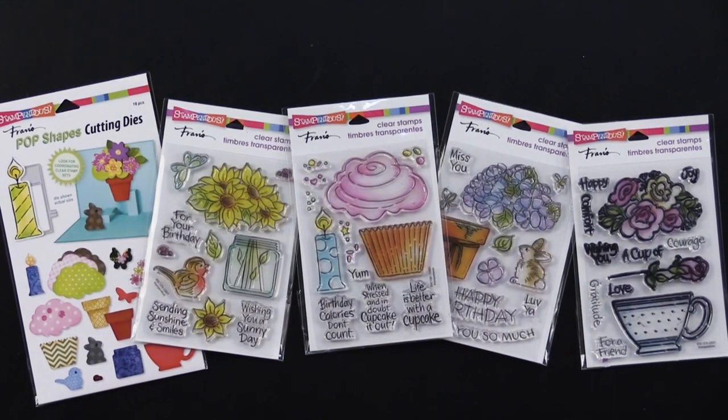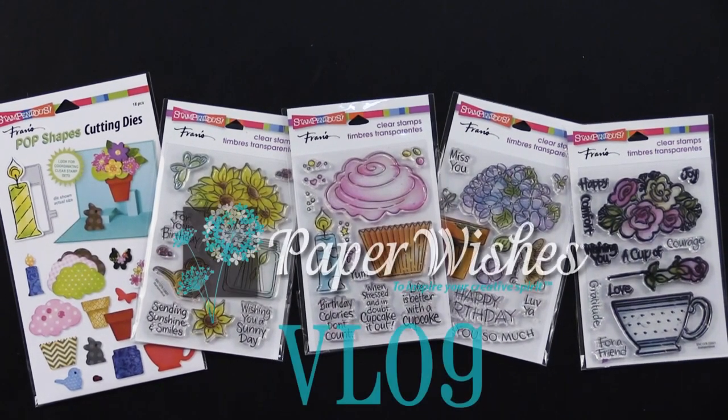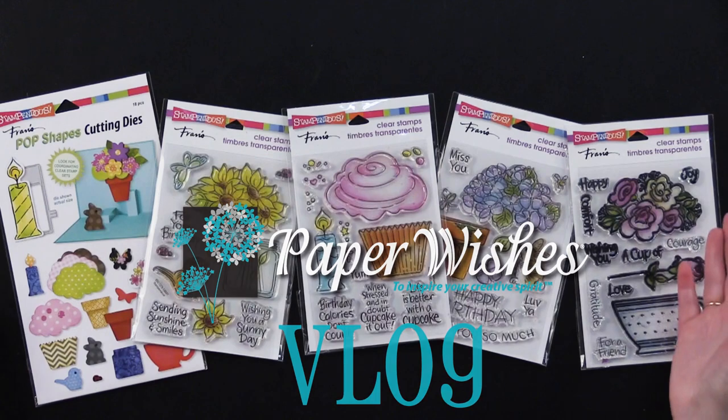Hi, everybody. Welcome to Paper Wishes Vlog. I'm Lene Gehrig, and today from our friends at Stampandis, I have got this great collection.